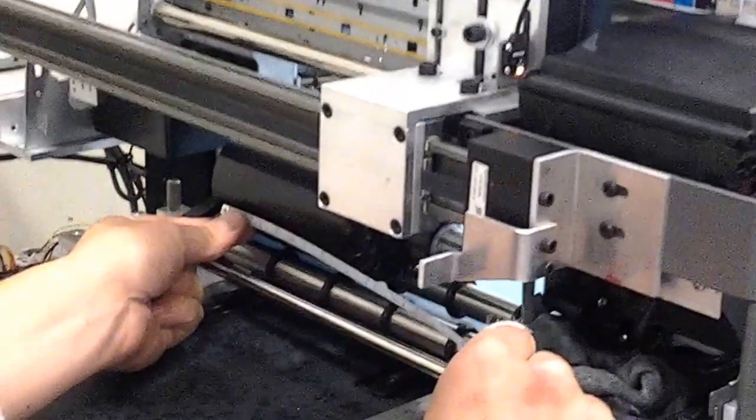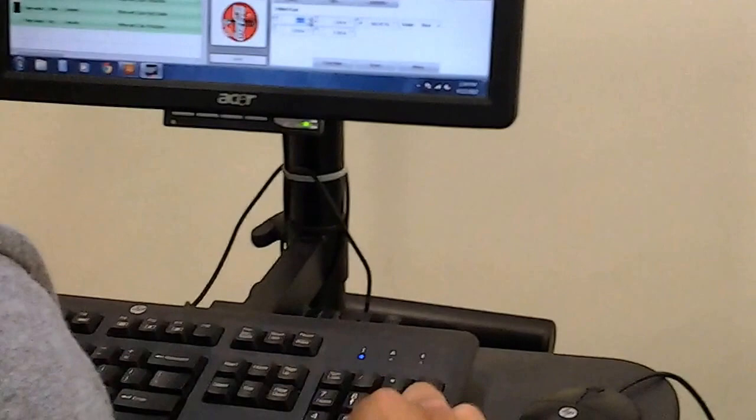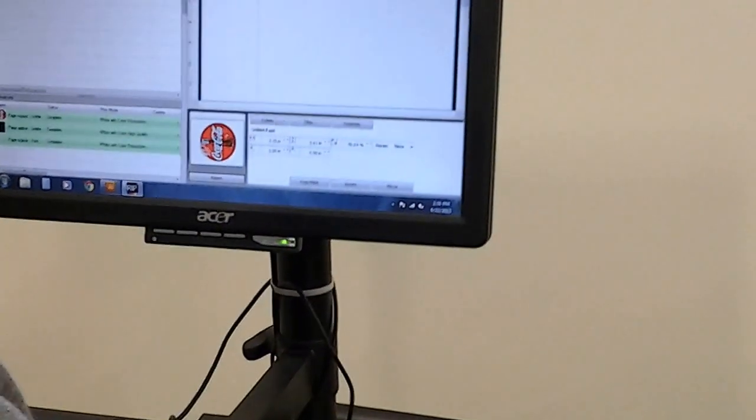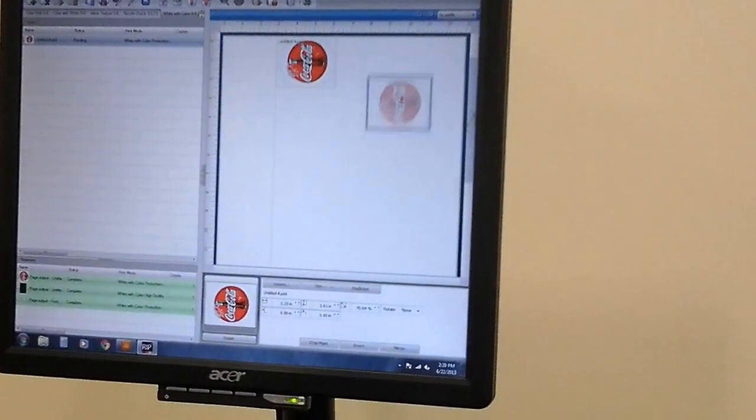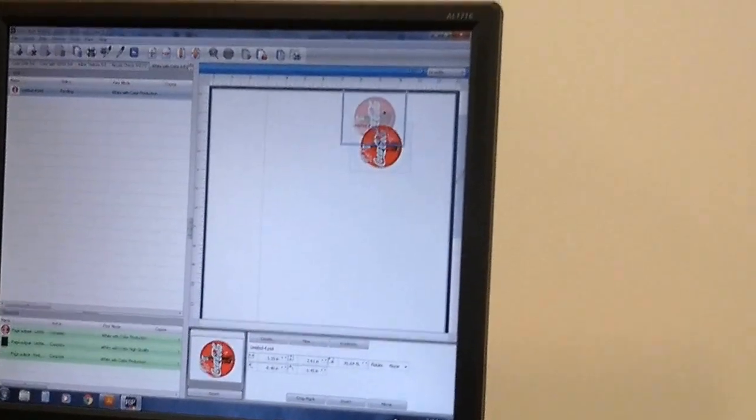I want my artwork to be right in the center. I need to go about two and a half inches from the far edge to the bottom of my artwork. Two and a half is like right here at the bottom of the artwork. And then three inches down.